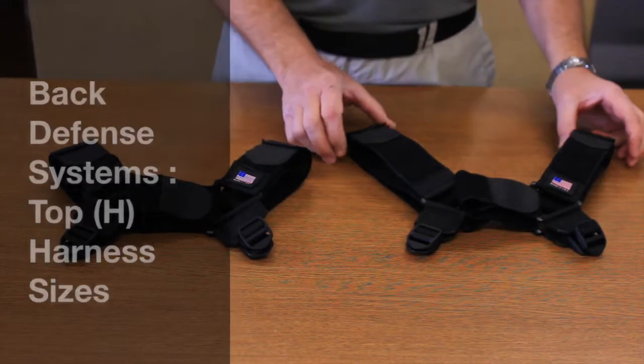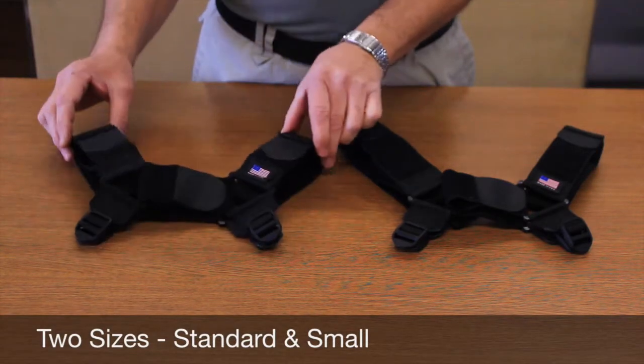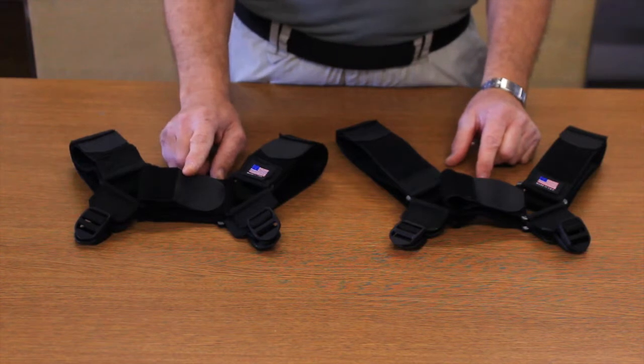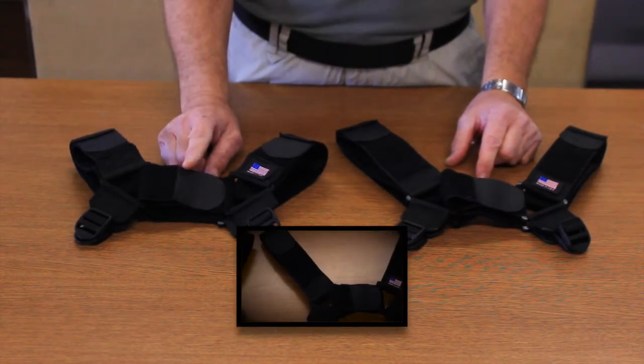Depending on your height, you may need a standard or a small top H harness. The sternum and lat straps are exactly the same because most officers usually have a bigger upper body, regardless of size.